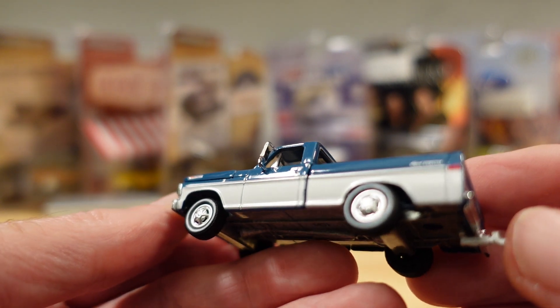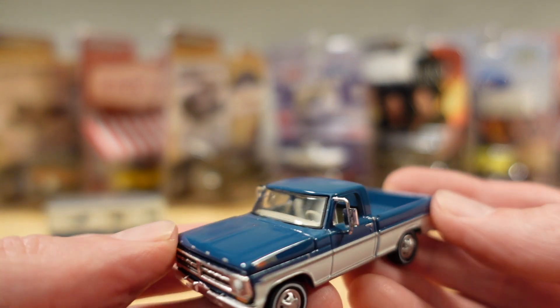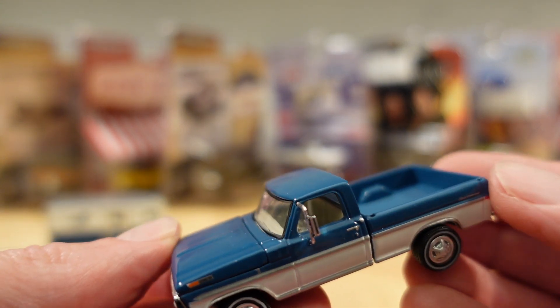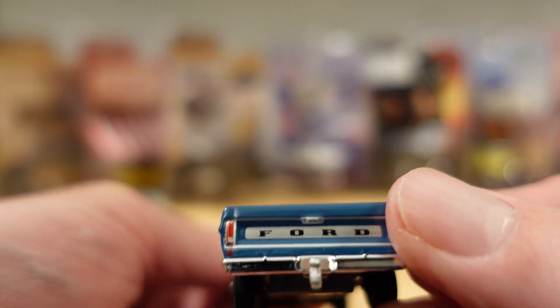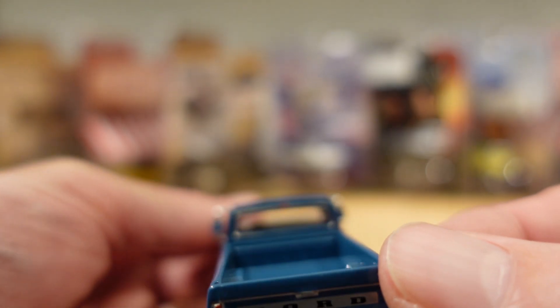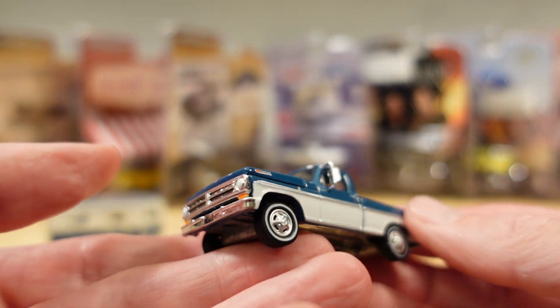I mean, you wouldn't want to be in a car crash in this. Maybe it had seatbelts, maybe not — maybe the lap seatbelts, but nothing else. Certainly no headrest. But yeah, fantastic.